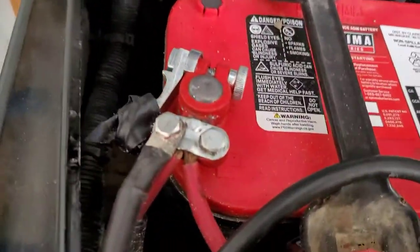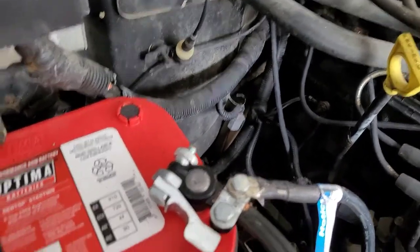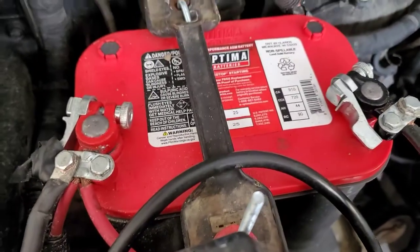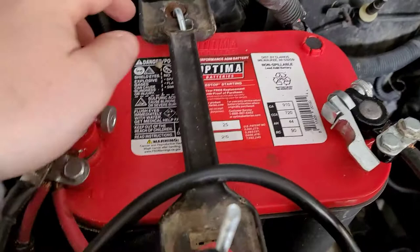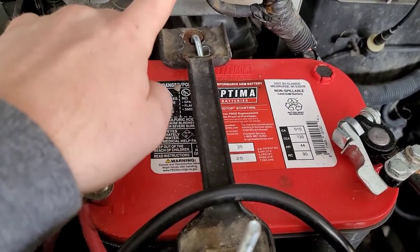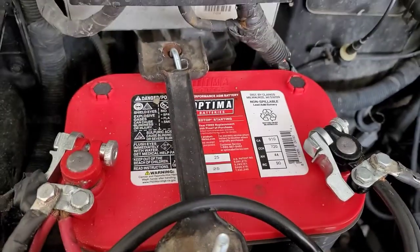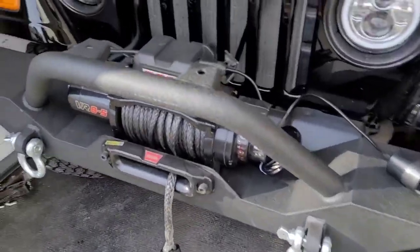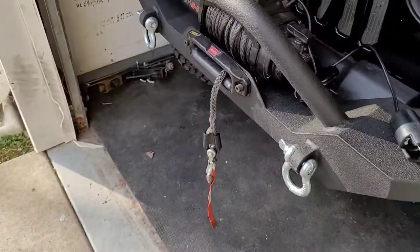I got it all hooked up. I ended up going to the top posts on both terminals. I'm going to wrap that one up a little more since it's a little exposed. The battery likes to slide a bit — the new J-hooks I bought kind of hit this box, so I'm going to have to trim them down. I can't get them as tight as I want, so that's going to be another project down the road. I was going to have my son help me but he doesn't want to mess around with the winch right now, so I'm going to try to do this one-handed. I'll set my tripod up — hang on one sec.